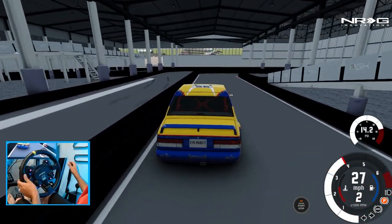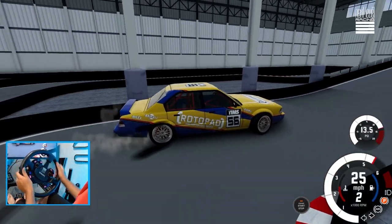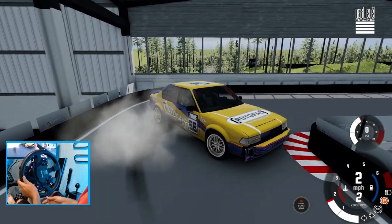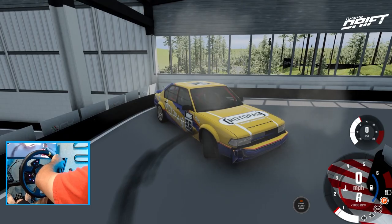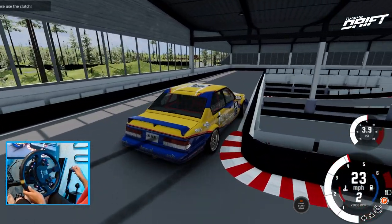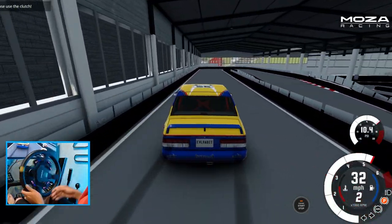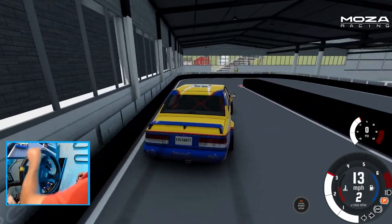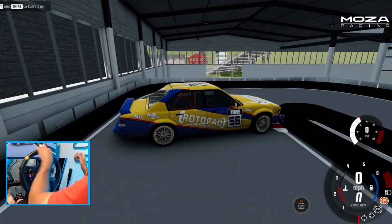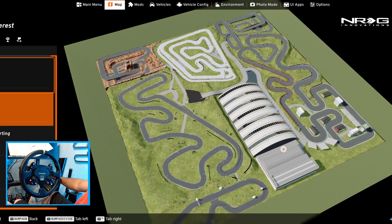I do have one but... it's almost a halfway uphill jump drift. This is a little too small — that other one was way more fun. So we got two more courses to take a look at here on this track.